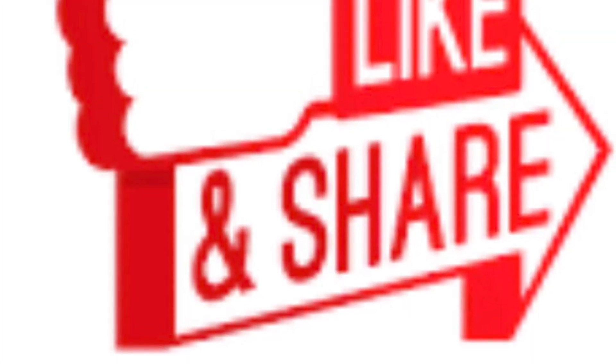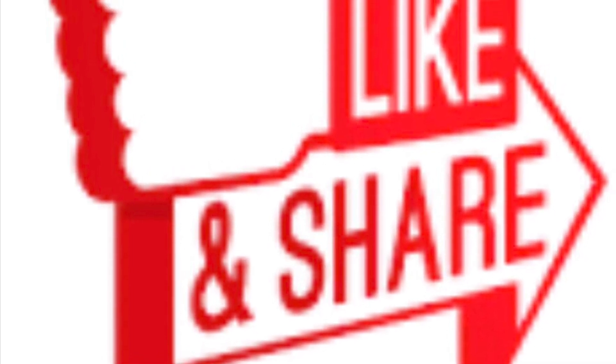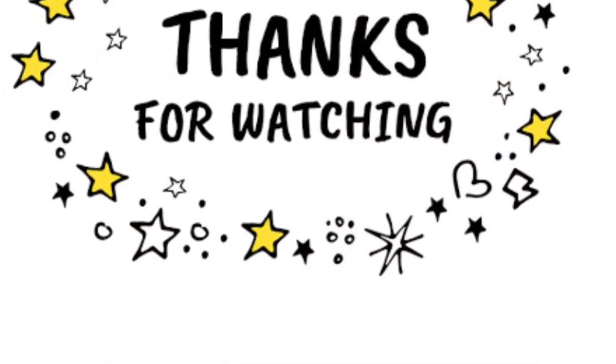If you haven't subscribed to the channel, please like, share, and subscribe for more videos. Thanks for watching this video. Bye-bye.